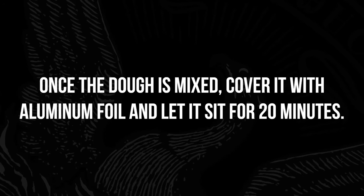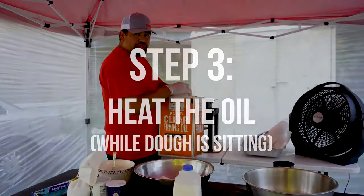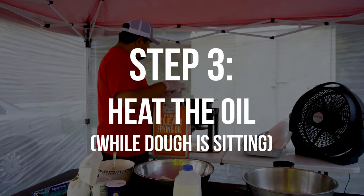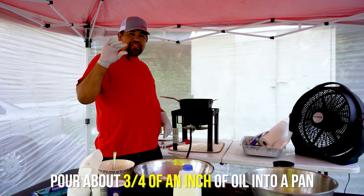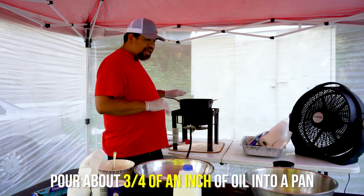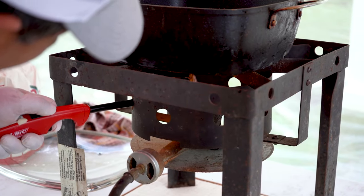Once you get this dough done, you want to let it set for at least 20 minutes. Meanwhile, pour about three-quarters of an inch of oil into a pan and heat it up.